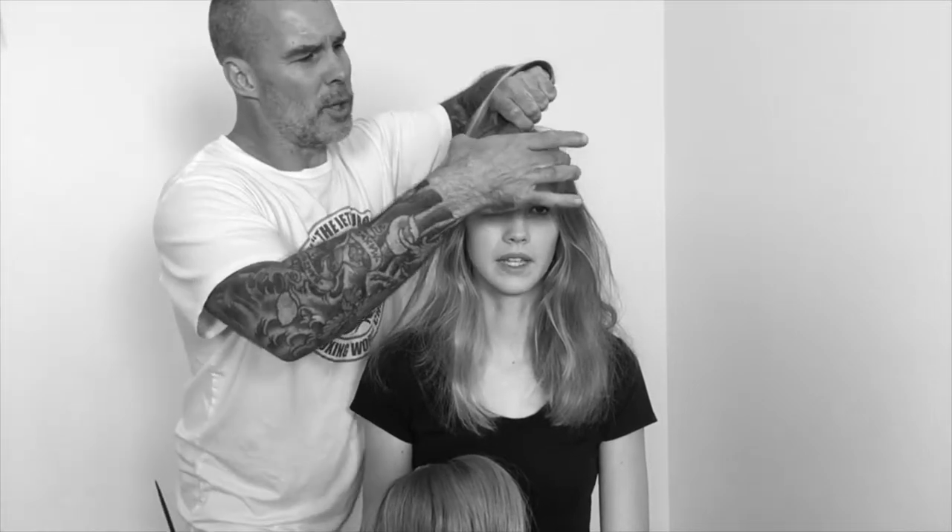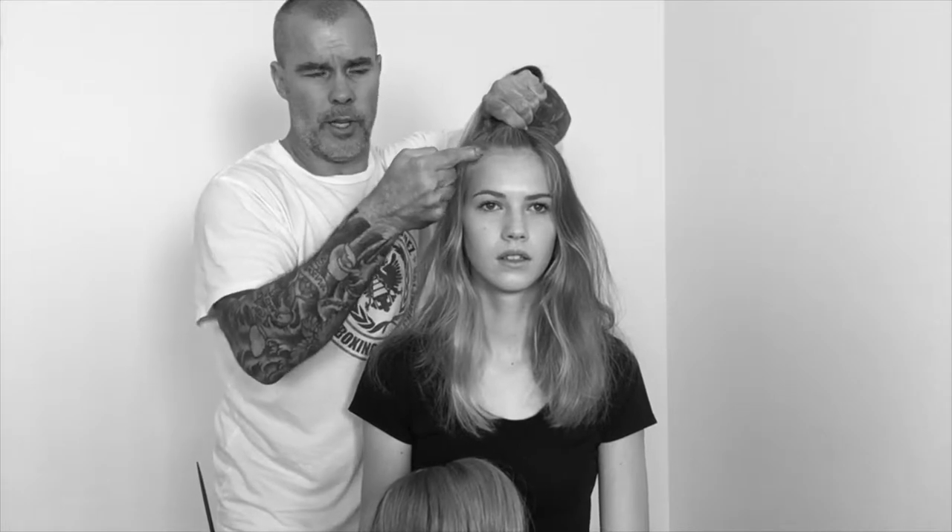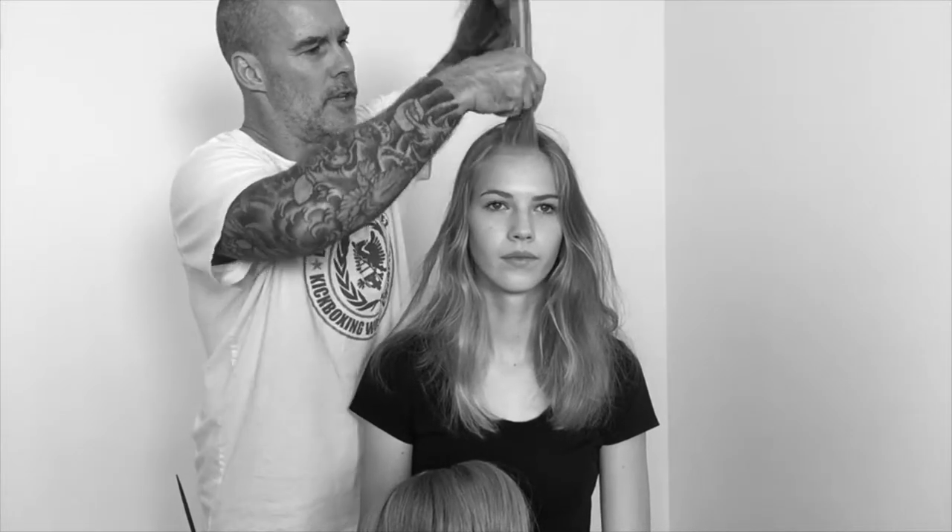If you were going to cut a fringe, you'd probably come out to about this wide, kind of in line with the outside corner of the eyes. But for this, we're going to go in line with the center of the eyes.